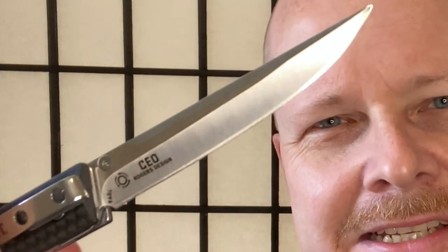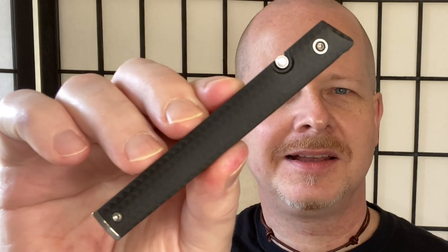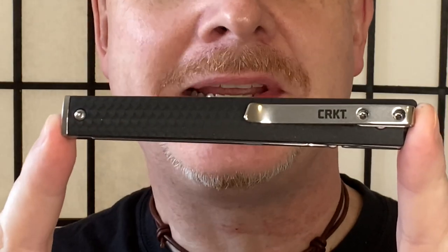This is a design by Richard Rogers. One thing I really like about CRKT is they seek out some of the best, most innovative knife designers on the planet — that's why I'm such a big fan. The blade length is 3.11 inches, length open is 7.63 inches, length closed is 4.45 inches, weight is 2.10 ounces. The blade steel is 8CR13MOV with a satin finish.